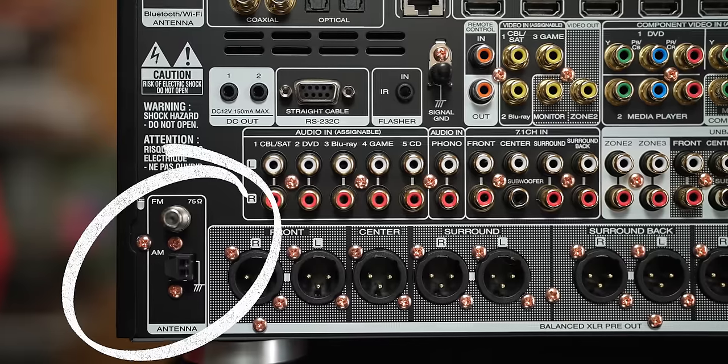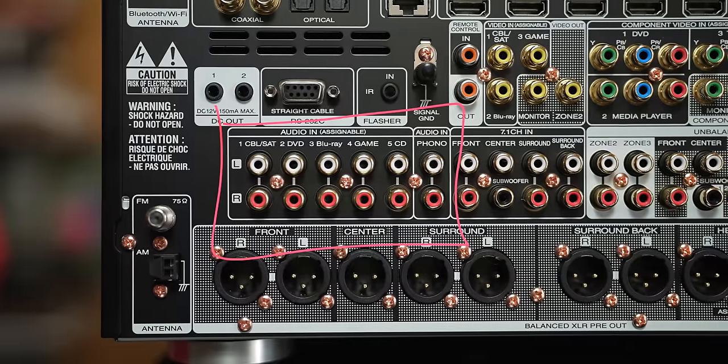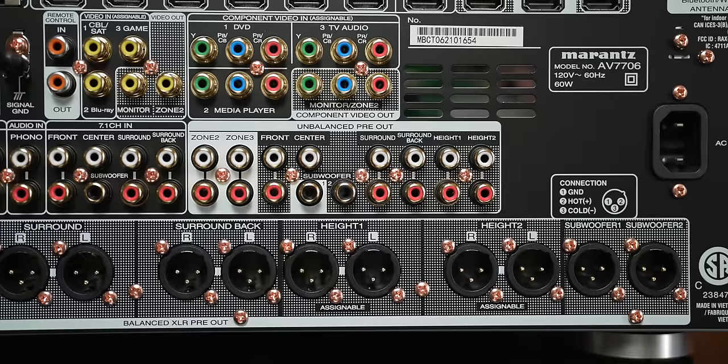On the left of the XLR outputs, we have the AM and FM antenna connections. Just above the XLRs, we have a host of RCA connections. This includes five analog inputs plus a phono input. There's also a 7.1 analog input, which is used for something like a 7.1 output from an OPPO or a Panasonic Blu-ray player — useful if you want to utilize the internal DACs on those devices. And then we have the pre-outs for zone two and three and the main 11.2 speaker pre-outs.